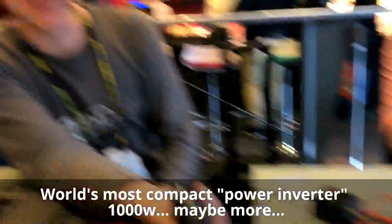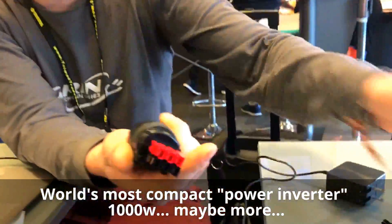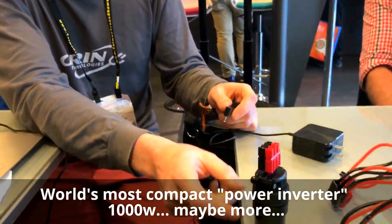You can travel on an airplane with this thing! We're showing off here at the world's most compact inverter! So what do you say — about a thousand watts?